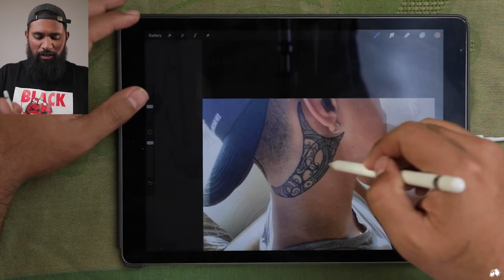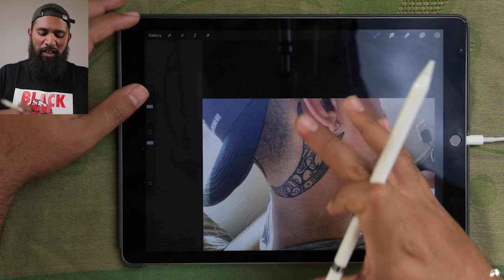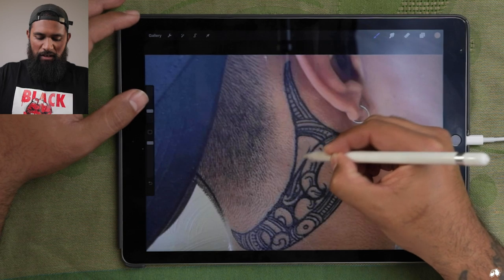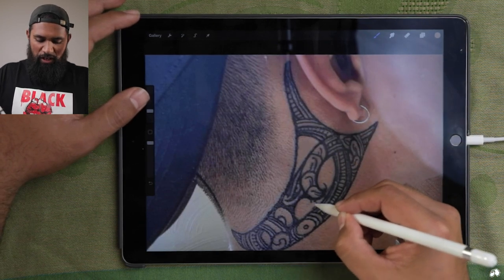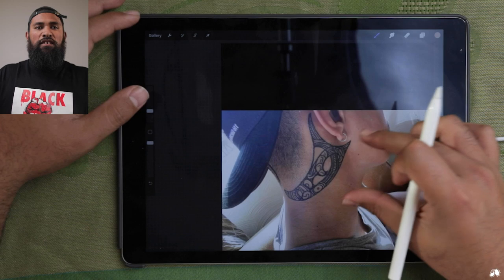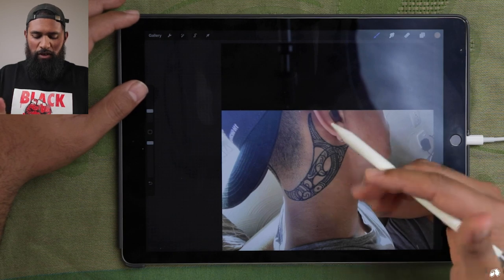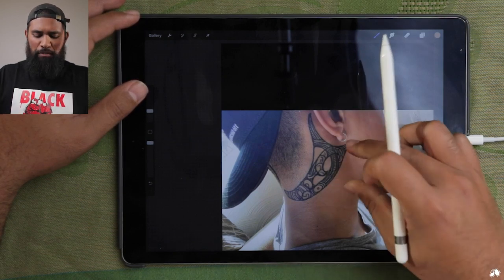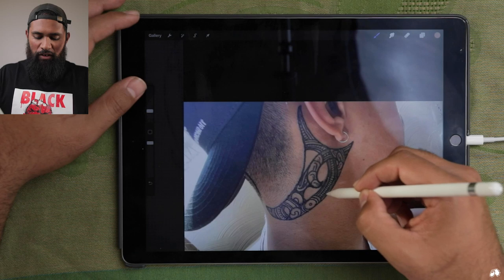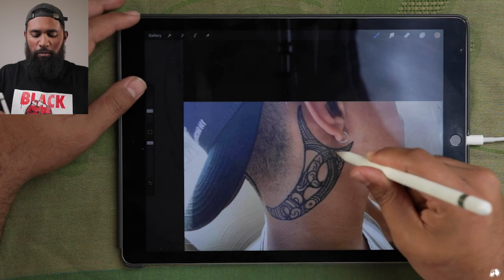So if you squint your eyes and look at this piece, try to look for what are the main elements and think about what can stay, what needs to stay there, and think about what doesn't need to be there. For me, I think these don't need to be there. Let's look for any extra bits that probably don't need to be there, just to simplify what's happening. The thing about Moko, in my opinion, is what makes a piece look good is not only how detailed the positive areas are, but also in the negatives — what you choose to omit, what you choose to leave out, is just as important.